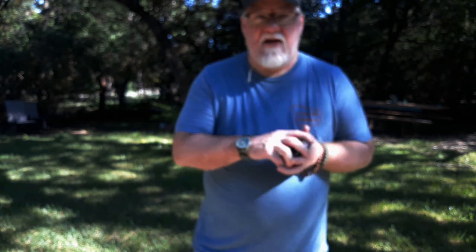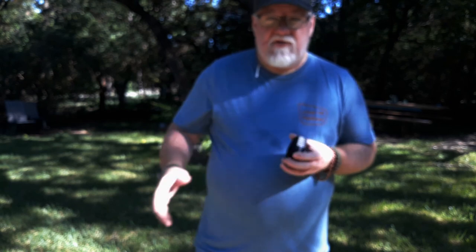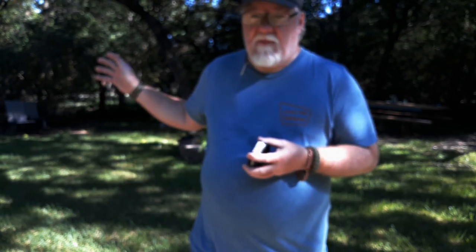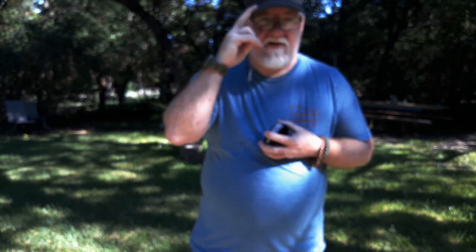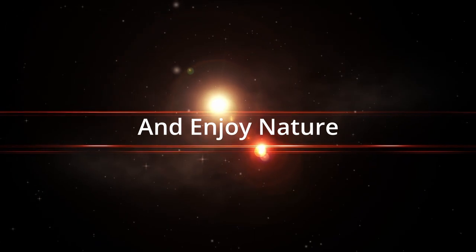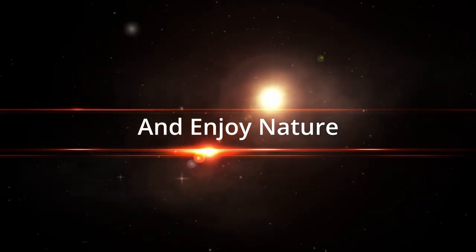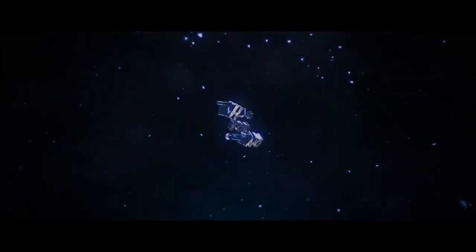Hope you guys enjoyed this. This was the review for the Ridge Outdoor Gear Half Moon Series. Thanks, and we'll see you all later guys. I've been Red Fox, and Red Fox Outdoors — until next time, see you guys, bye.